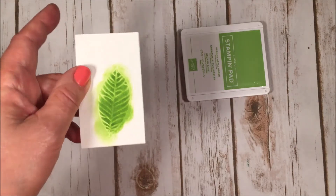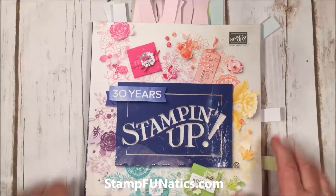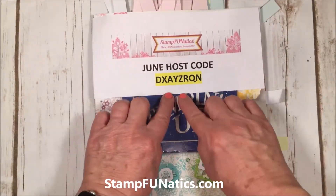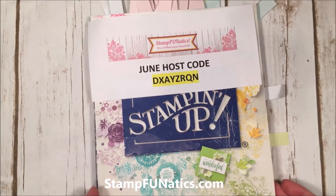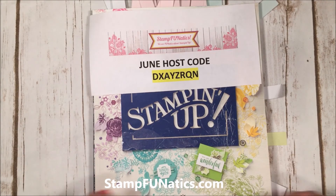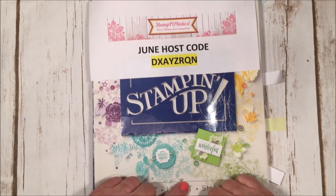I hope you enjoyed this look at my favorites from the catalog! Don't forget if you're ordering, please use my host code — I really appreciate your business. I'll send out a little thank you for ordering from me and choosing me as your demonstrator. Thank you so much!